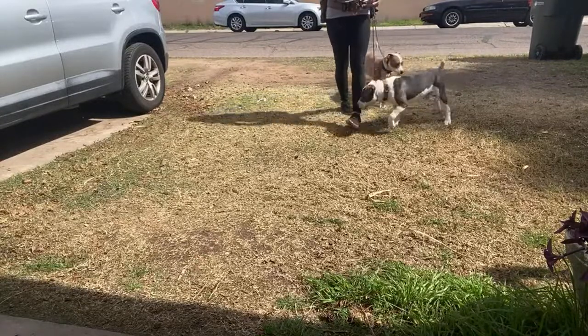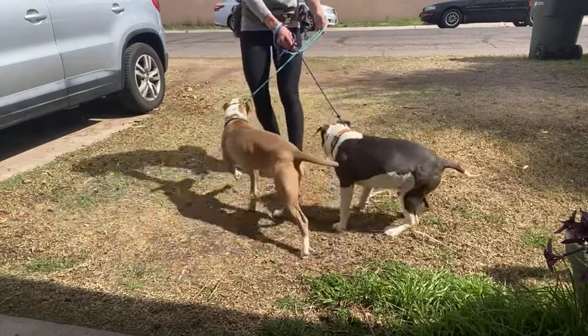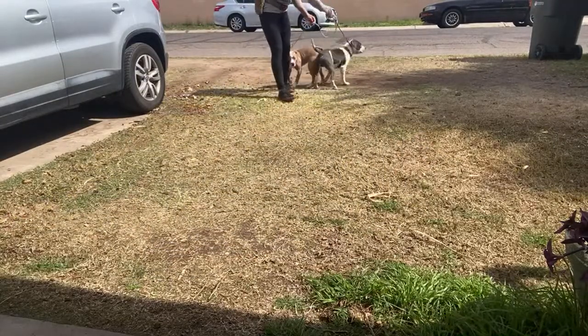Heel. No. Right here. We're just doing our back and forths right here. Little bump. Heel.